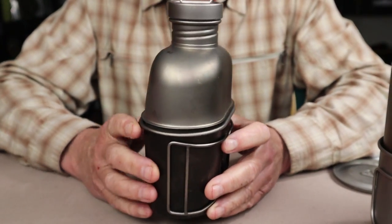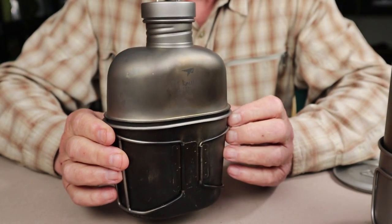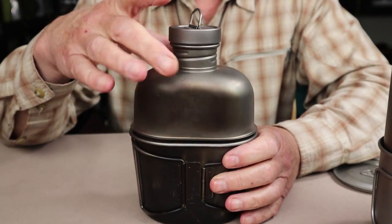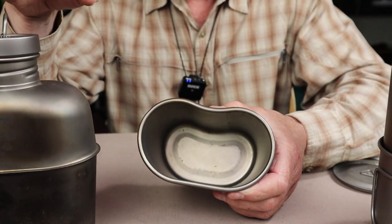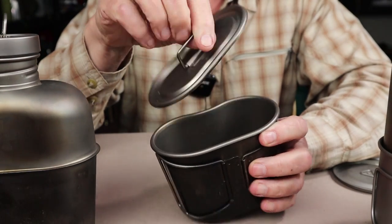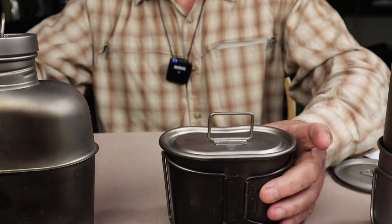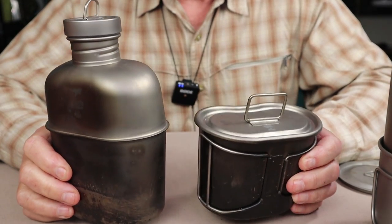Let's start by taking a look at the Keith titanium GI canteen and mug set, or as they refer to it, the mess kit. It came with the traditional kidney-shaped canteen and the traditional kidney-shaped mug, along with a fitted lid to go on top. It also came with a carry pouch, which we'll talk about in a moment.